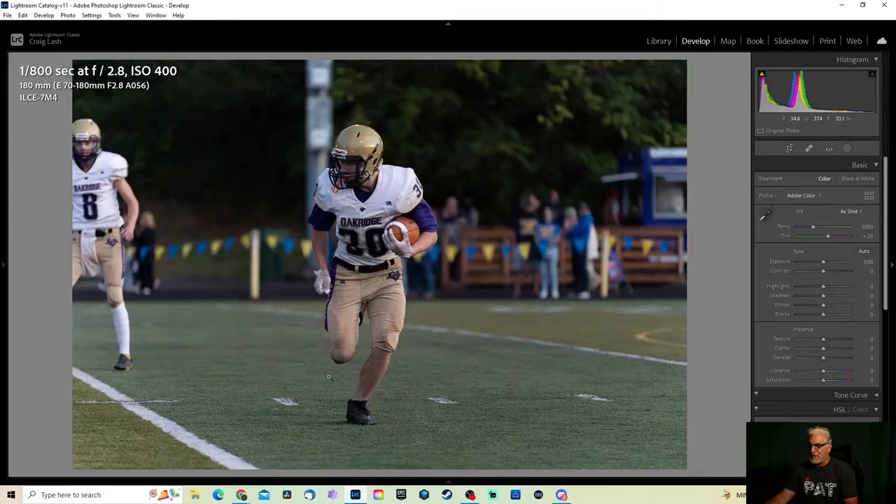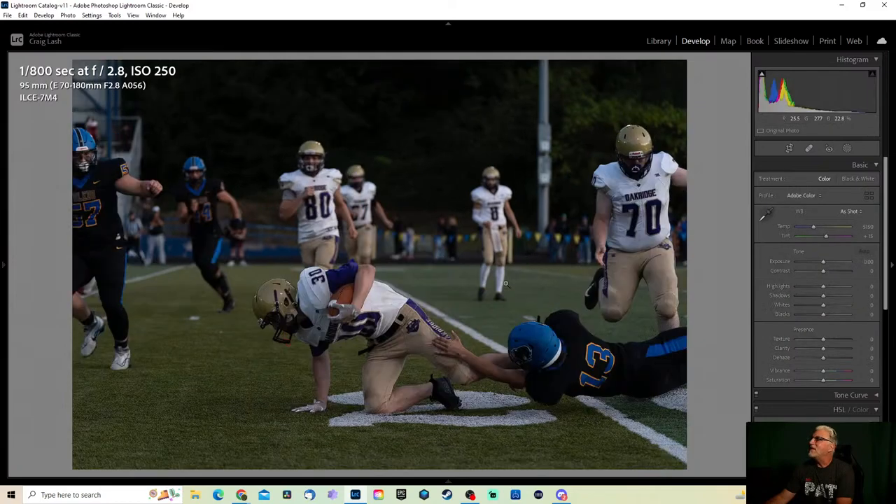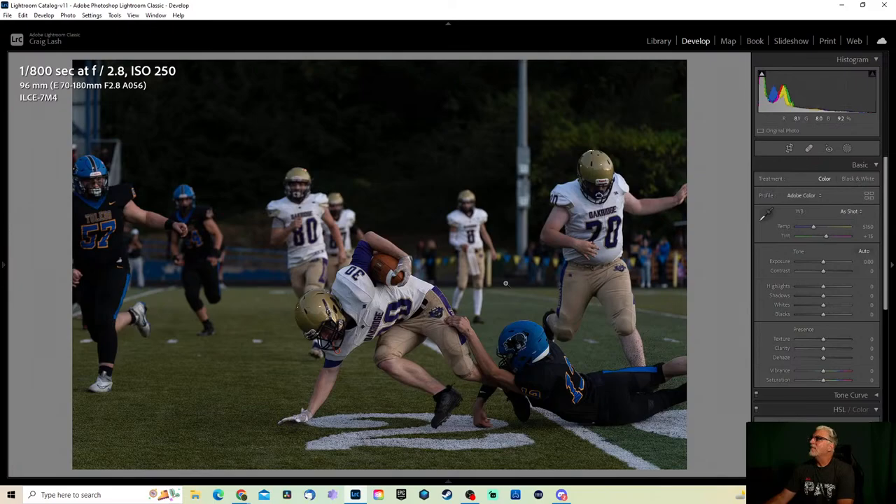See, that one's better but he's missing part of his leg — I hate that. There we go, that's kind of fun. That one — yeah, now that one I like, that's a great one. I wish I could shoot girls lacrosse or boys lacrosse — those are some fun sports. When I was in Salem, Oregon I was able to do that, but where I'm at now the sports options are really limited, they stick to the basics.